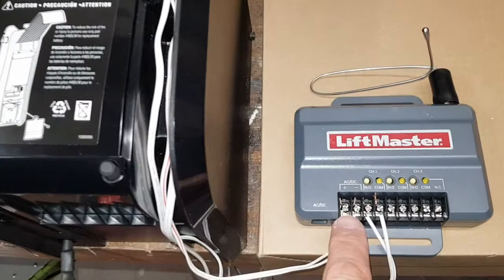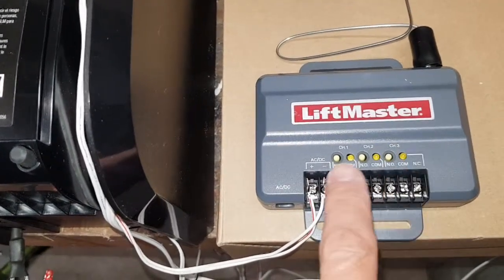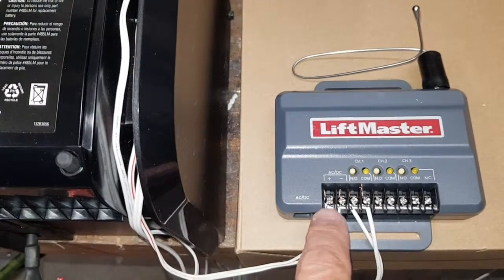An external receiver needs power and needs to click a relay. This one can click three relays — we just need one. But you could wire it differently so it's open, close, stop, if you want that.